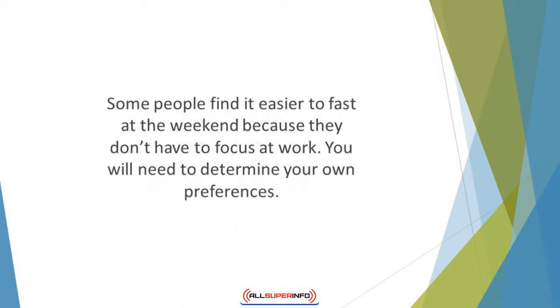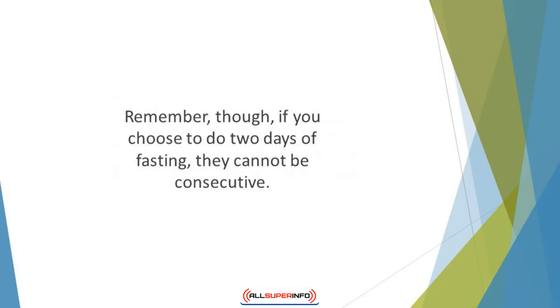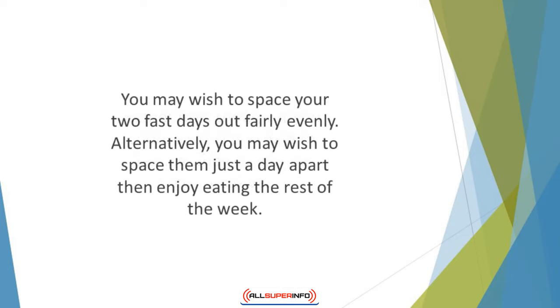Some people find it easier to fast at the weekend because they don't have to focus on work. Others would prefer to fast on work days so they have distractions to stop them from thinking about food. You will need to determine your own preferences. Remember, though, if you choose to do two days of fasting, they cannot be consecutive — this would be too long an extended period of fasting. You may wish to space your two fast days out fairly evenly, or space them just a day apart, then enjoy eating the rest of the week. You may need to experiment to find the right pattern for you.